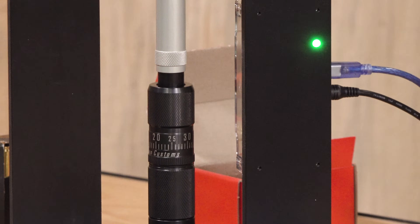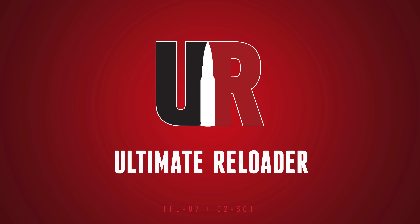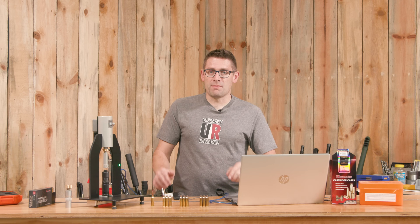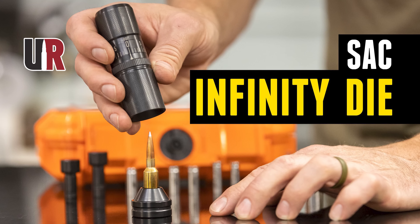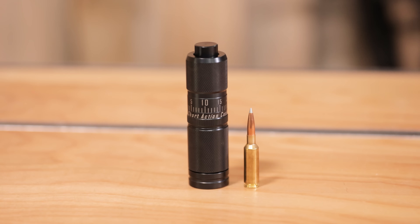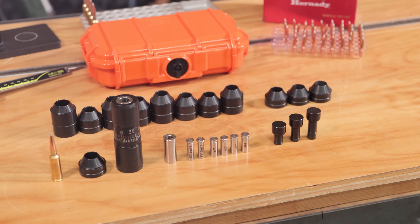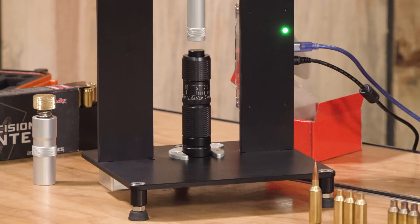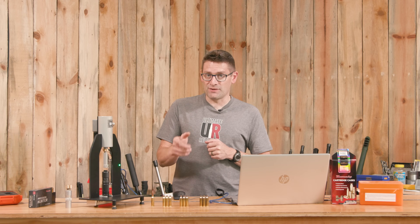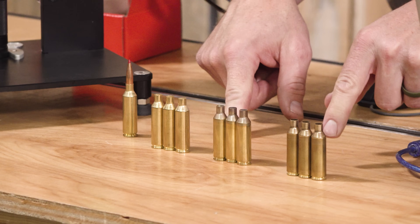How do bullet seating forces vary based on different types of new brass? Gavin Gu here from UltimateReloader.com. I just did an in-depth video on the Short Action Customs Infinity APS die — this is an inline seater die that's modular and works with a whole bunch of different cartridges. I need to put this on the AMP press and see how seating forces are going to vary for 6.5 PRC.